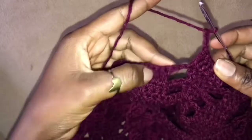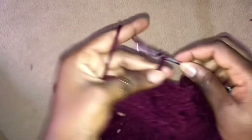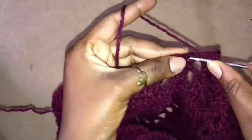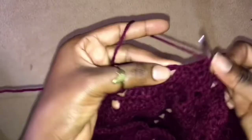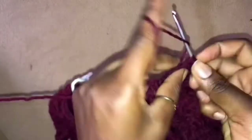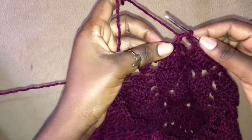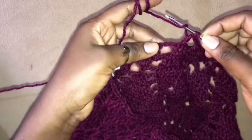Chain 3, skip 4, 2 double crochets into the 2 double crochets, chain 3, skip 4, and work 2 double crochets into the first stitch, 3 double crochets into the next 3 stitches, and lastly 2 double crochets into the last stitch. So chain 3, 1 double crochet into the next stitch. Once we are working this double crochet right here, we shall just have 2 stitches onto our hook, then we can insert our hook into the very last stitch and work 2 double crochets together.